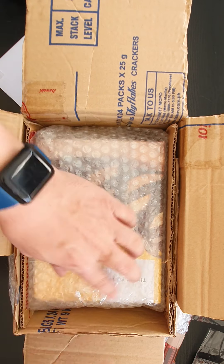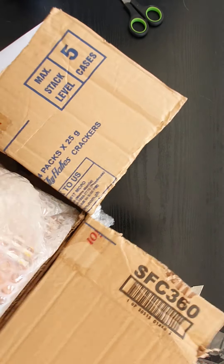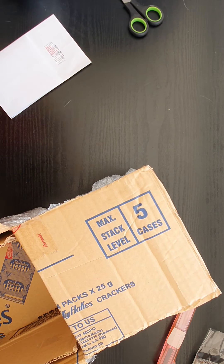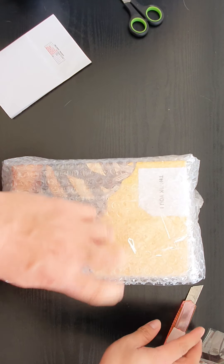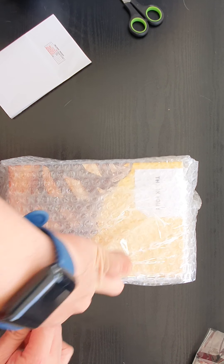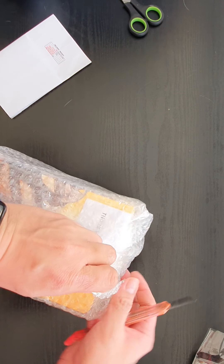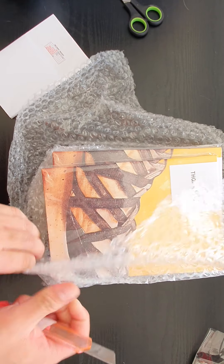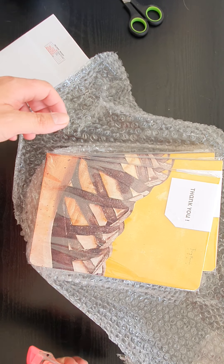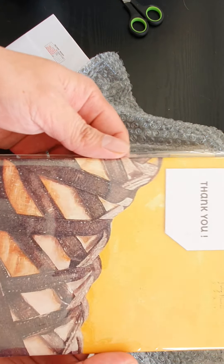We will open one of the sketchbooks. Let's just take this out from the box and put the box to the side. The Stinky Note — let's open it. So, these are the notebooks.